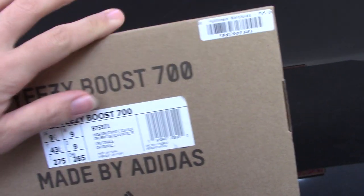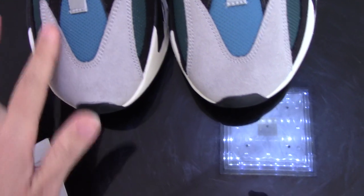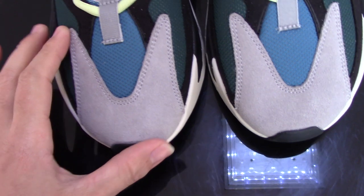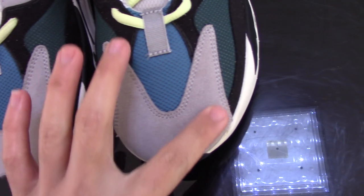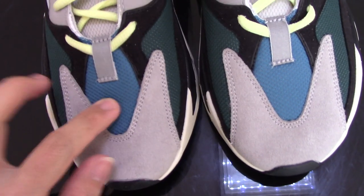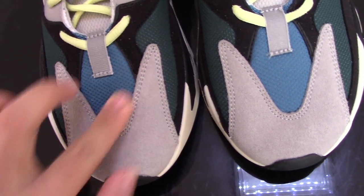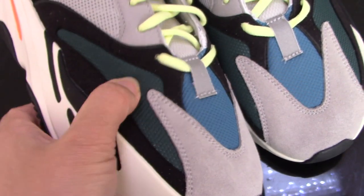For the color, there's also a tag layer. Let's come to the shoes — you can check the front part: the gray suede here, the black suede, and also the dark green part, with mesh foam as well.